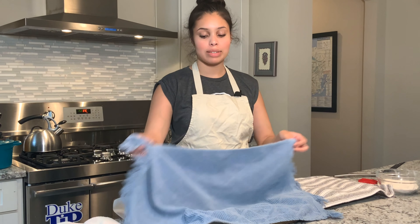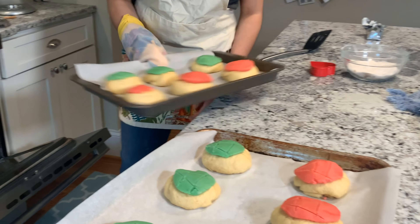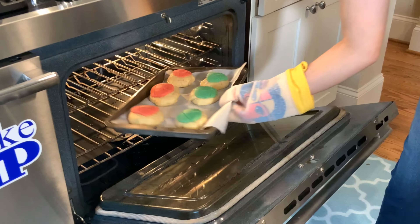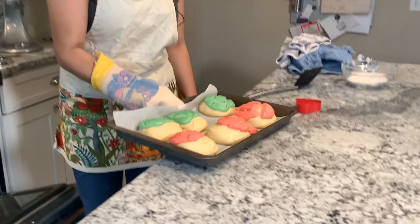Now that our bread has risen for 30 minutes we can uncover it and pop it in a hot 350 degree oven for 18 to 20 minutes. They are absolutely beautiful.